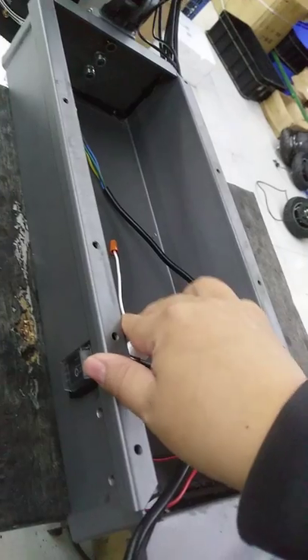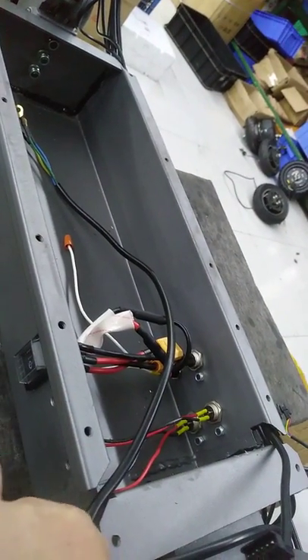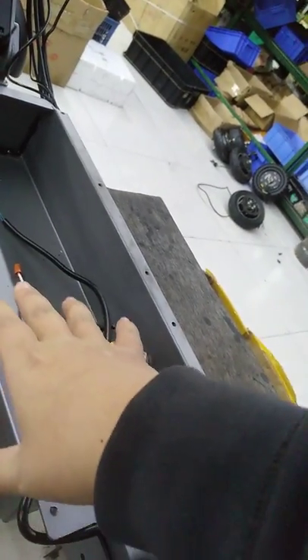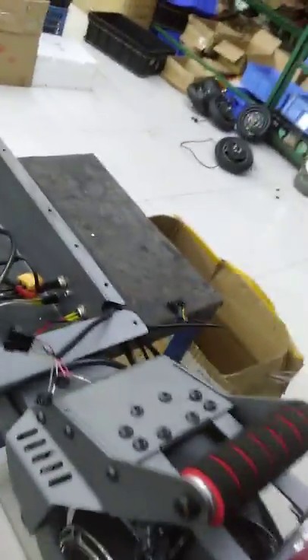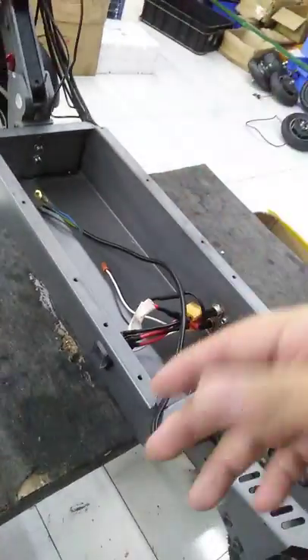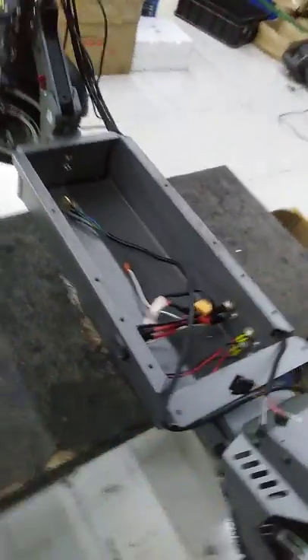There is also a master switch for the battery, so it can be totally turned off when you don't use the battery or the scooter. Usually when you receive the scooter, you need to turn it on first.